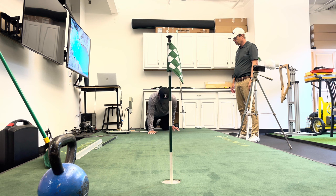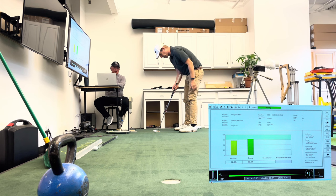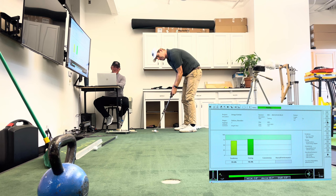We're going to do a putting lesson for me today — we're going to get measured. We've done this before, so we'll see how I've changed. Then we'll talk about how you guys can get better at putting. The green here is about a 10 stimp — it looks like 15 to 20, but the first time you hit it you think it's six or seven, but it's actually 10.